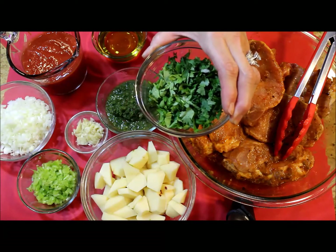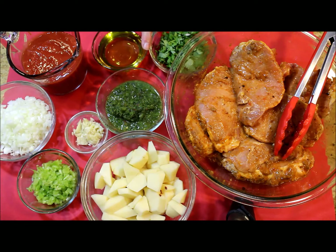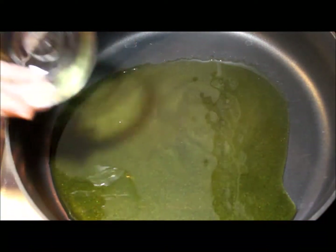I'm using a bunch of cilantro, about half a cup, more or less. And a quarter cup or 60 ml of olive oil. These are my main ingredients, so let's start cooking.